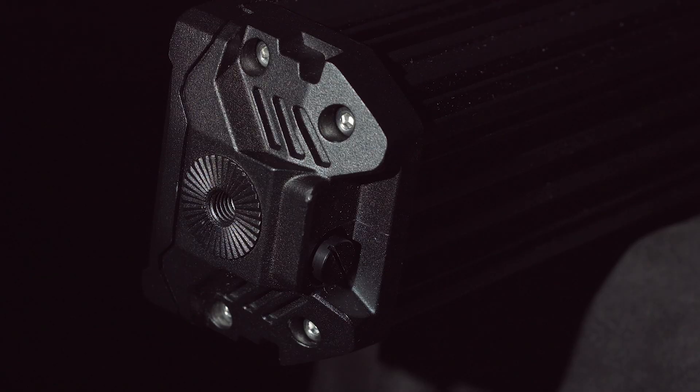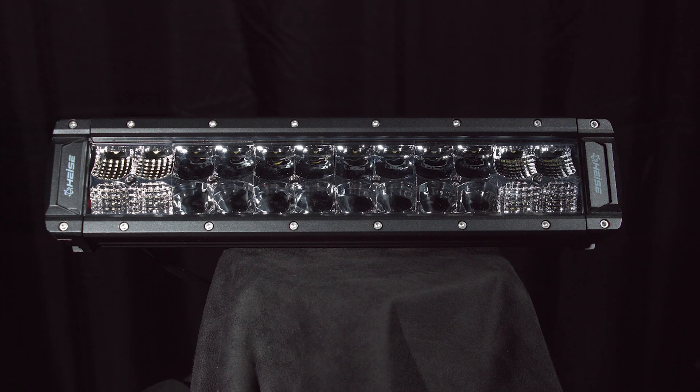These new light bars are made of black die cast aluminum and a polycarbonate lens. They feature a military breather membrane that allows any internal moisture to escape, which can be caused by extreme heat and rapid cooling, with an operating temperature of negative 40 degrees Fahrenheit to 140 degrees Fahrenheit.